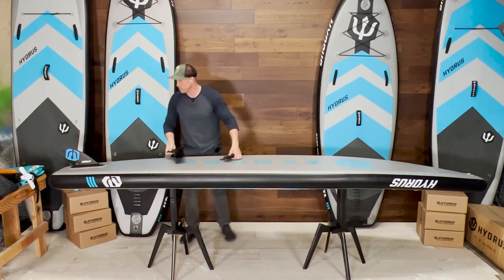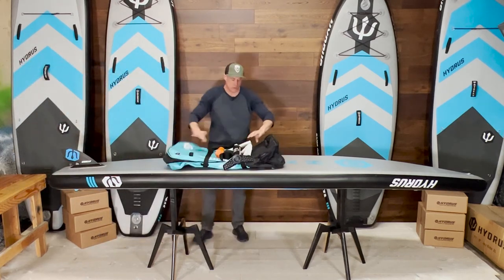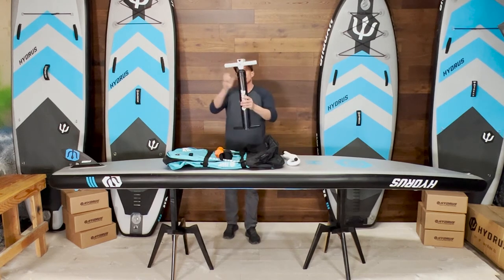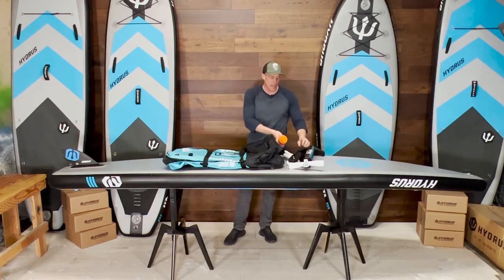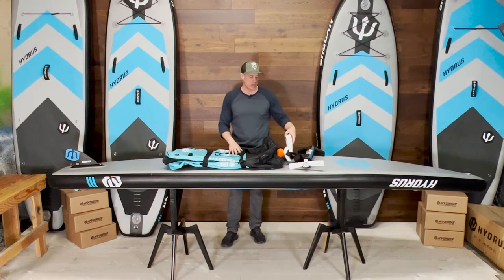Hand pump. It's durable, has a double action so it's pretty efficient, and it's lightweight, which is nice because it goes inside the backpack with everything else.